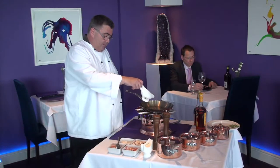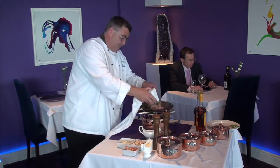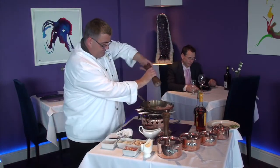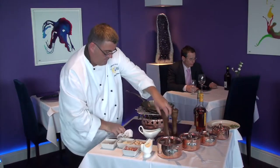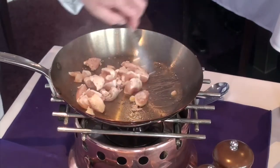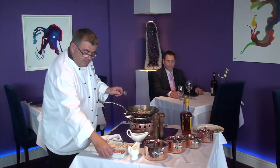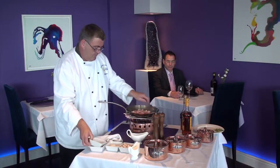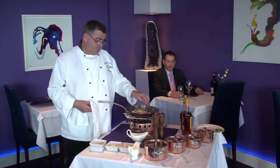So we're going to do a little bit of oil into our pan. We have some diced chicken and we'll just season that. Now to our chicken we're going to add in some diced smoked bacon, and then we'll just lightly fry that.